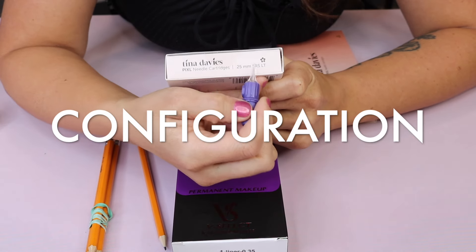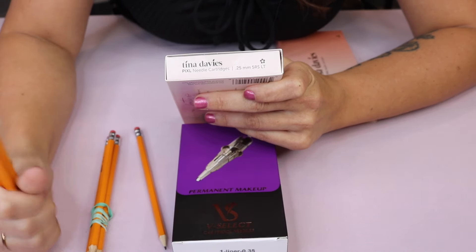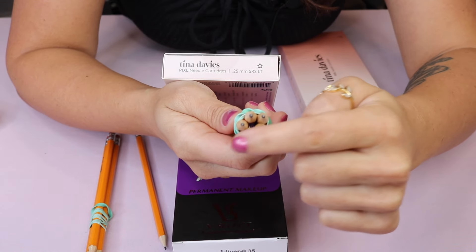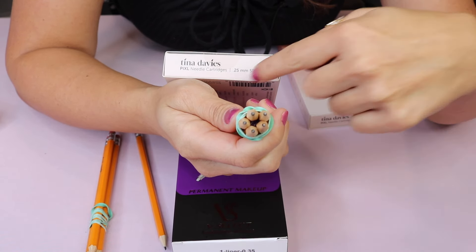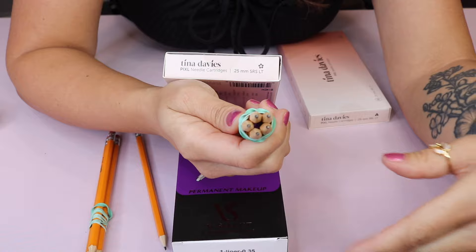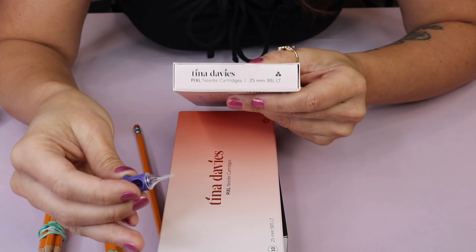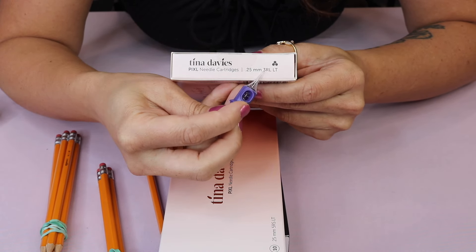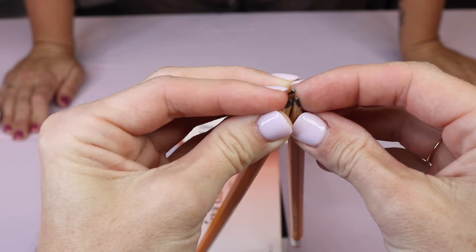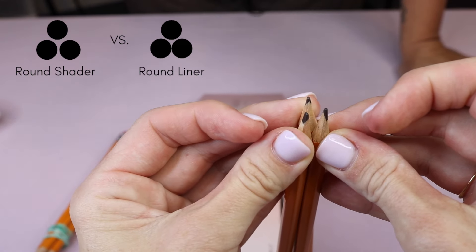The configuration is shown by these two letters — RS means round shader. You'll see them configured in a round circle, grouped together, and they're meant for shading. You'll also see RL, which means round liner. This box has cartridges with three needles each. A three round liner will have needles closer together to create more of a line, whereas a three round shader creates more shading.